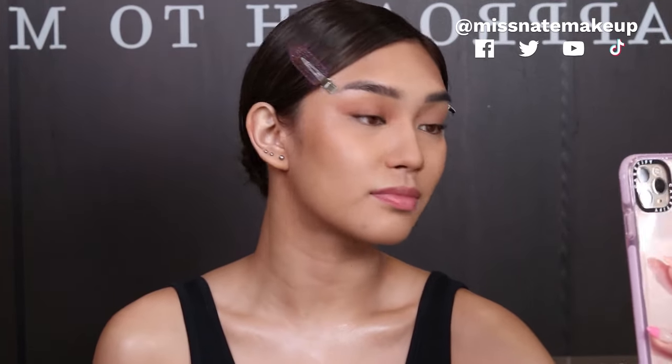So tingnan nyo guys kung ano yung effect ng eyeshadow — these are just two colors: Chamois and Sedona. Very soft lang siya. So we're gonna do the same on the other eye.